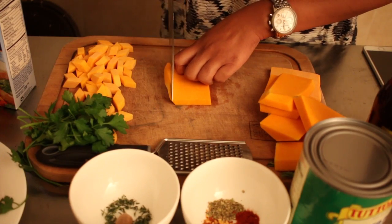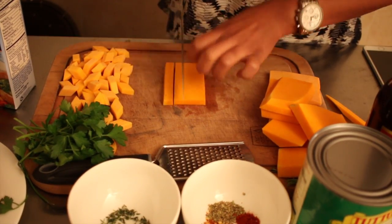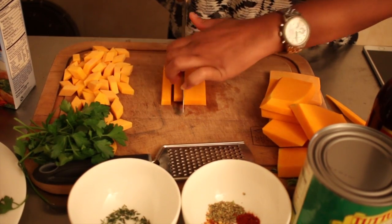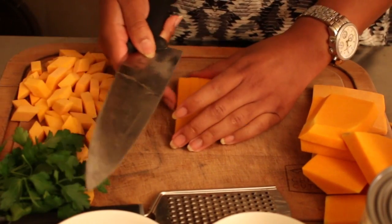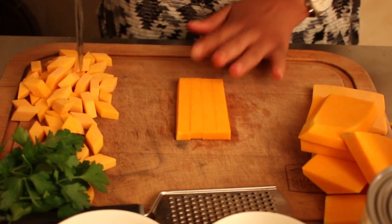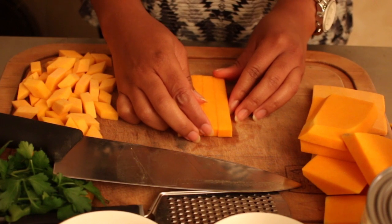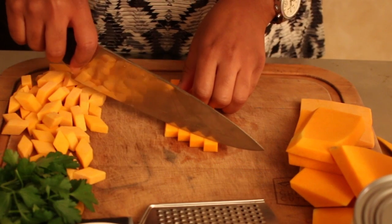So you want to clean up the edges. Put them all like this, and then you're going to make a little staircase.